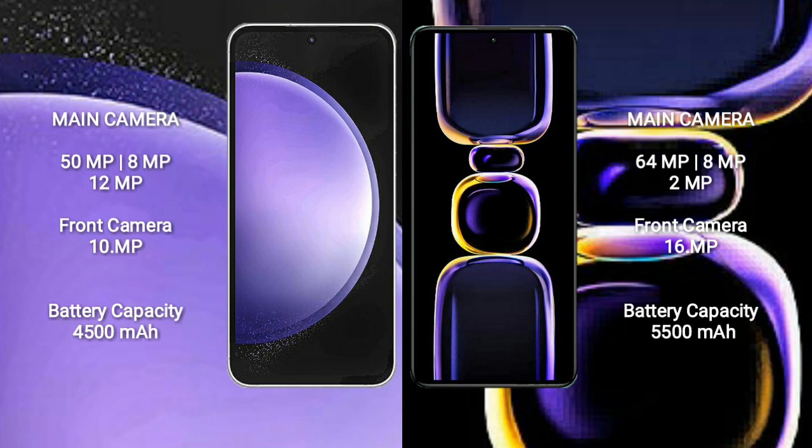The Samsung Galaxy S23 FE has a 4500mAh battery with 25-watt fast charging support. The Redmi K60 has a 5500mAh battery with 67-watt fast charging support.